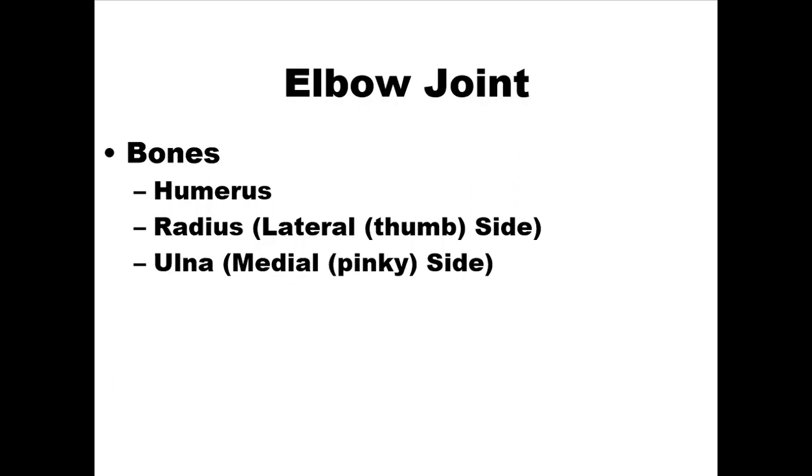Let's take a look at the elbow joint. The bones of the elbow joint are comprised of the humerus, the radius on the lateral or thumb side, and the ulna, which is on the medial or pinky side.